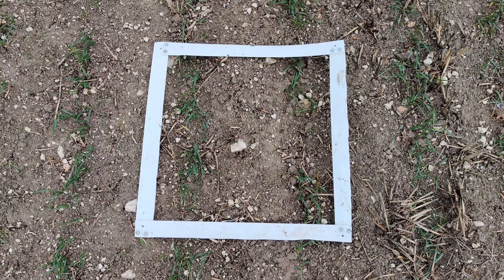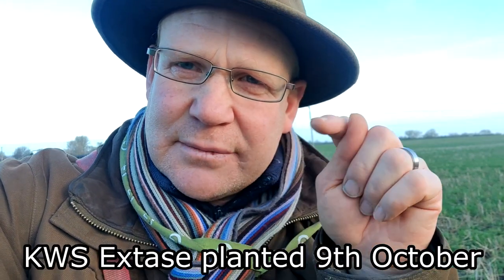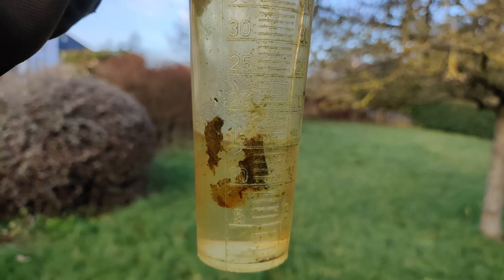Morning everybody, happy new year and welcome back to the channel. A couple of weeks ago we did some plant counts for establishment on some light chalk land, and I promised I would go back and do some plant counts on some heavier land. Here I am on some heavier land — this is conventional, it follows a spring wheat and has got a bit of a black grass problem, so it was drilled quite late. Since Christmas we've had about 25 mil of rain, it's been quite wet. This feels surprisingly still walking quite well, though down the far end there is some standing water. I've got my square here and I thought we'd do a couple of counts and see what the establishment rate is.